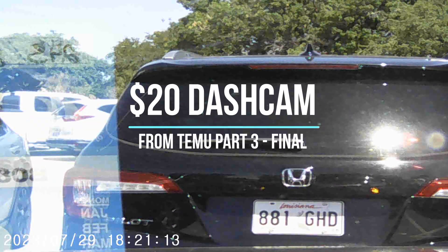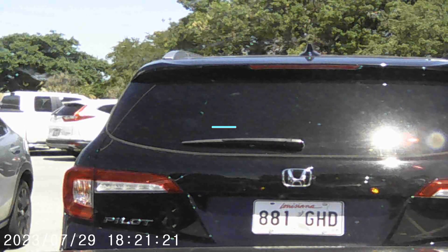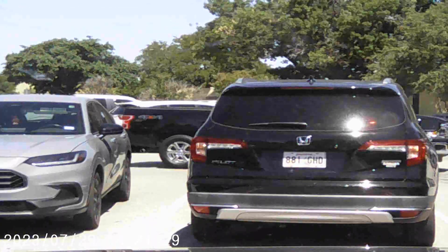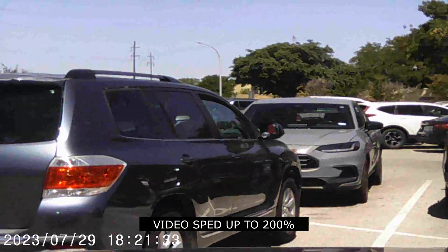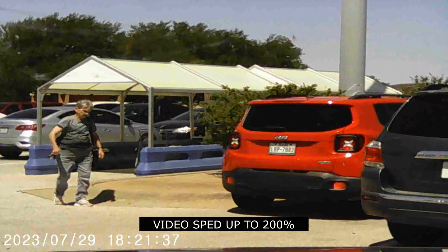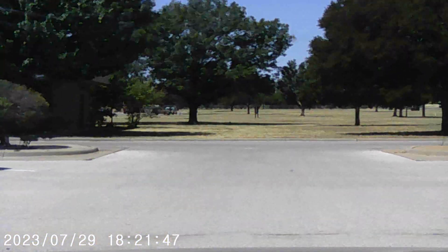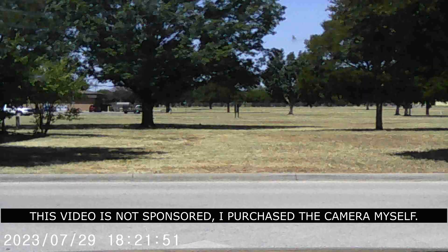$30 dash cam kit from Taimoo, part 3, final. Video speed 200%. This video is not sponsored — I purchased the camera myself.